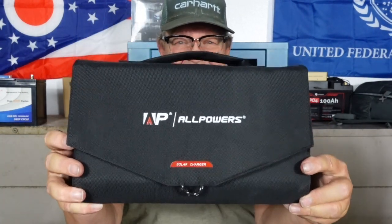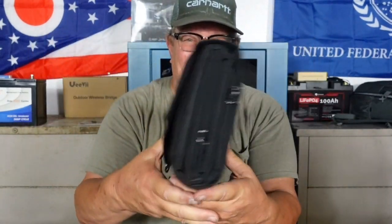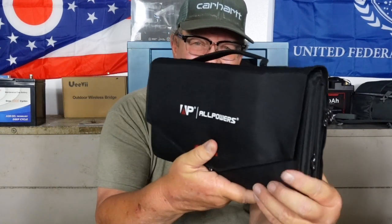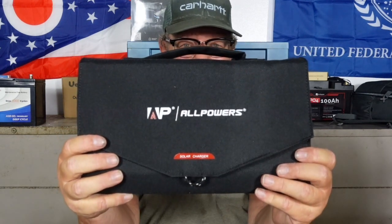What happens if you don't have a generator available to recharge it the next day? AllPowers got a hold of me and asked if I wanted to review their 100 watt foldable solar panel. I asked what makes it different from my 200 watt foldable or my 100 watt foldable that folds in half - and I'm going to show you what makes it different. It's the size of it, my friends. This is a 100 watt solar panel - it blows me away.